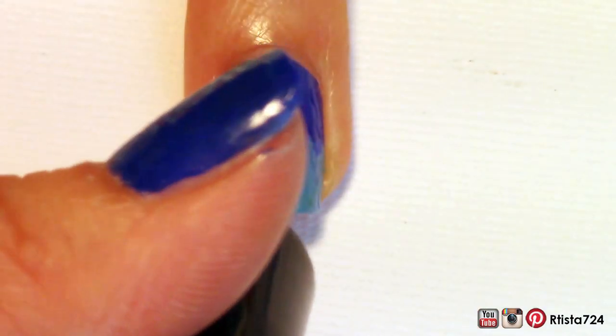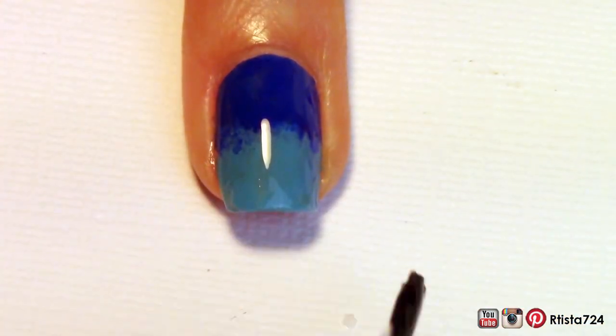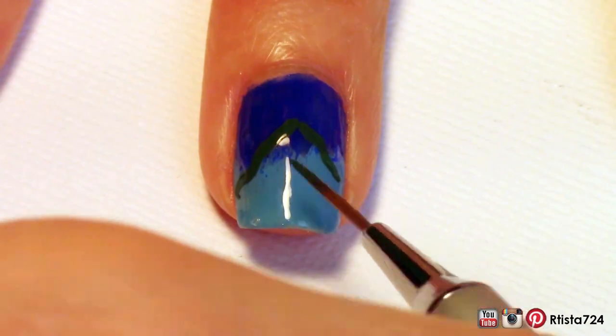And then I applied a quick-dry topcoat. After that I marked off where I wanted the volcano to start with a toothpick on my middle finger and then I started painting it in with some dark green acrylic paint.